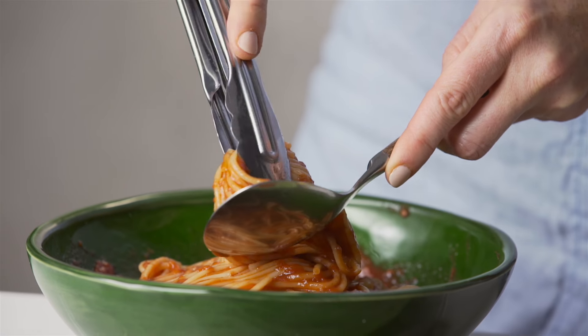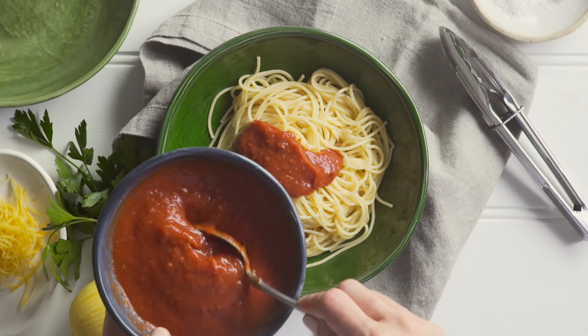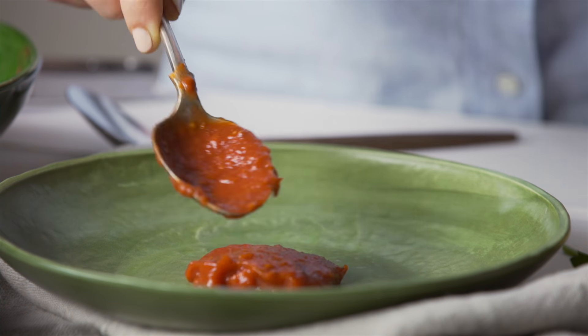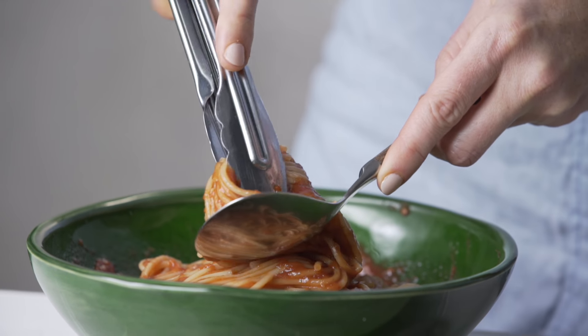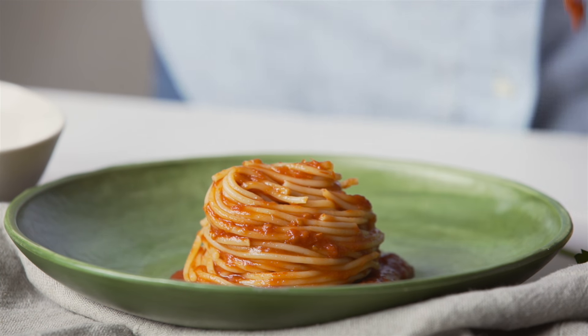For an easier alternative, you can use kitchen tongs to create a similar effect. Coat the spaghetti with passata and spread a spoonful on the plate. Lift out a portion of the spaghetti with the tongs and twirl on a spoon, then position onto the plate and slide off the tongs.